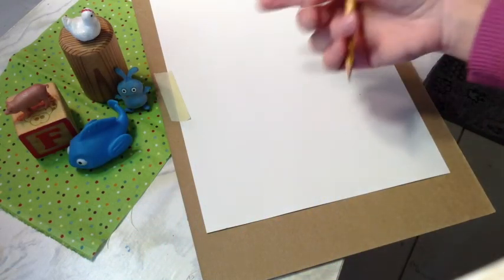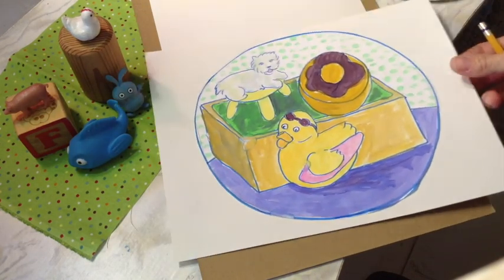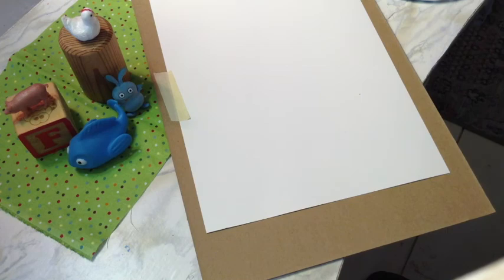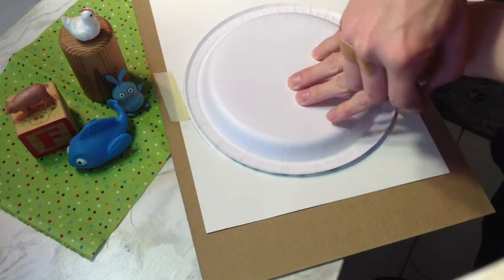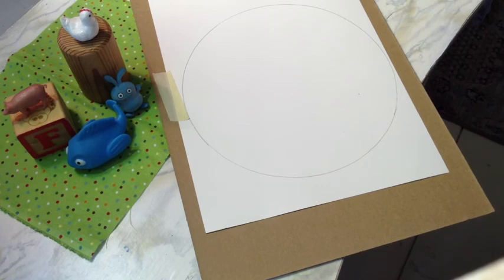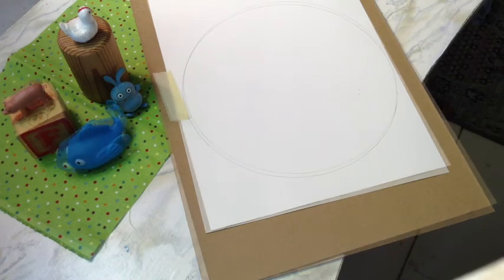As you can see, I have my still life set up here. I actually found a little piece of fabric that I put underneath to add some texture and some color. And then I have my drawing paper here. Sometimes what I like to do for a fun composition is draw a circle and draw everything inside my circle. I'm going to take my palette and trace the circle onto my paper. So I have my circle there, and this is where I'm going to be drawing.